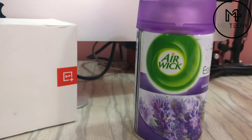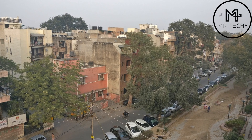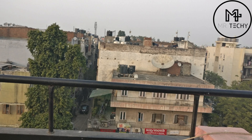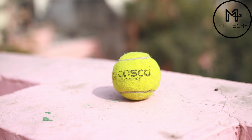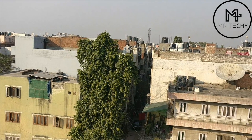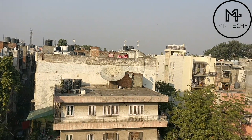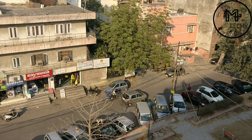Friends, now I will show you some indoor and outdoor shots that I have shot using the OnePlus 3T camera.